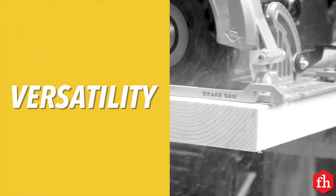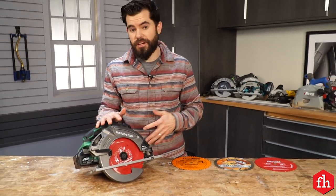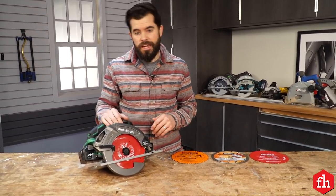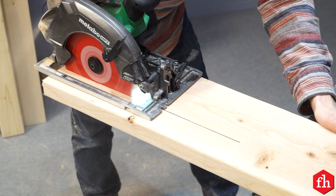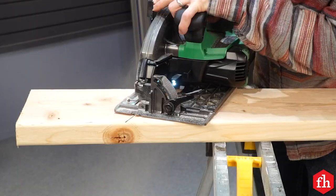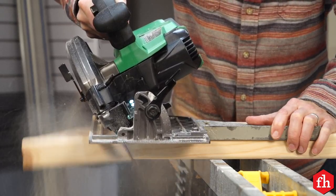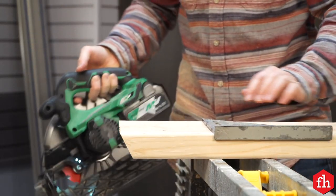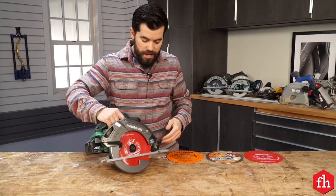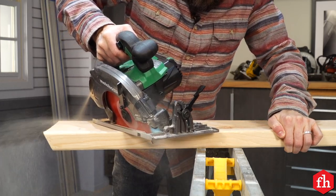Let's talk about the versatility of the circular saw. A circular saw can make all sorts of cuts, as long as they're straight. It can make a rip cut down the length of the grain of the wood. It can make a cross cut across the grain. It can make an angle cut and a bevel cut, which is the blade changing positions relative to the base, and it can do a combination called a compound cut — an angle and a bevel in one.